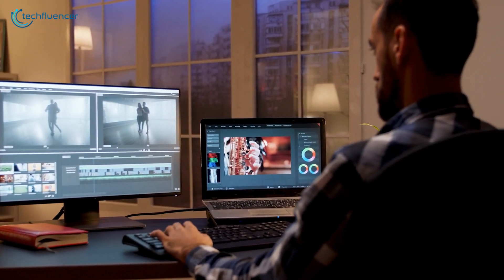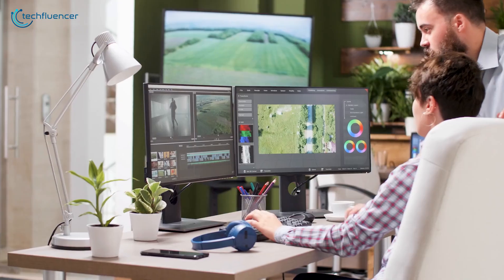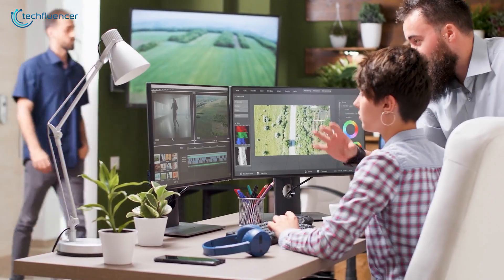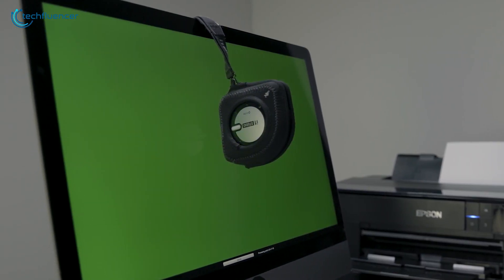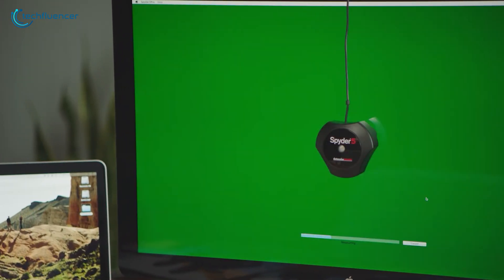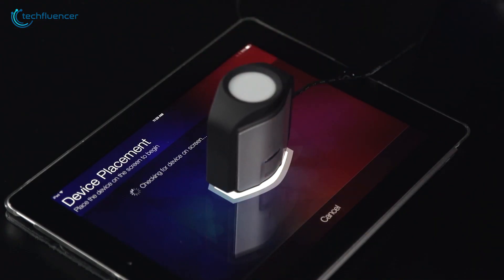Has it ever happened to you that the color of your final work didn't match your desired result? This occurs because of poorly color graded monitors or external light conditions. Monitor calibration tools are awesome pieces of equipment that let you seamlessly get rid of this problem. In today's video we are going to showcase five of the best monitor calibration tools that will enhance your creative profession.